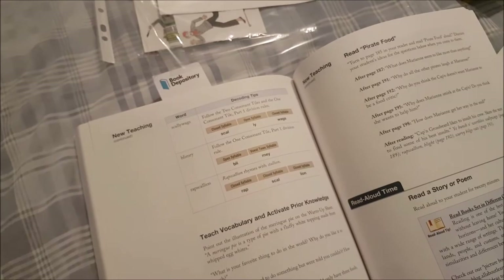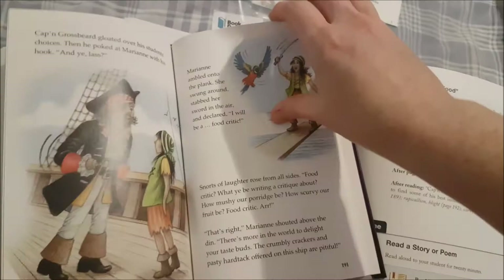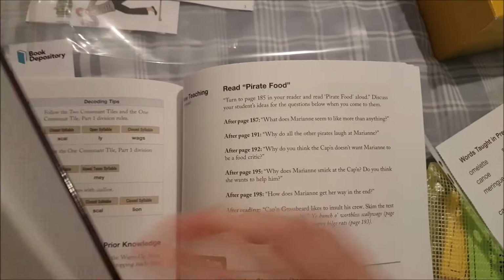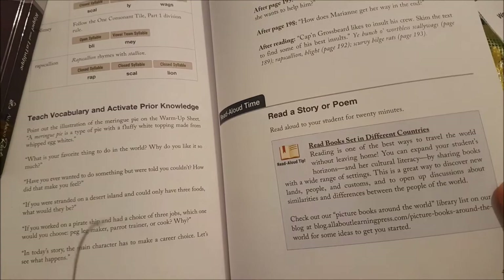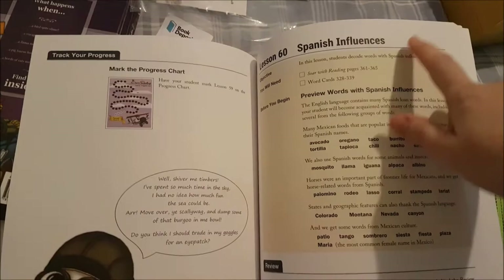Then we go on to vocabulary and activate prior knowledge — you would read this information out to them before they start their story. Then they read the story for that day. The story is 'Parrot Food' — the pictures are just gorgeous, I love all the All About Reading stories. After reading you ask them questions, there's a read-aloud tip, and then you mark your sticker. The next lesson covers Spanish influences.